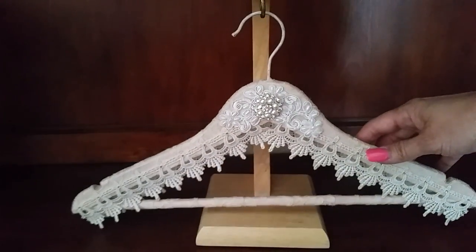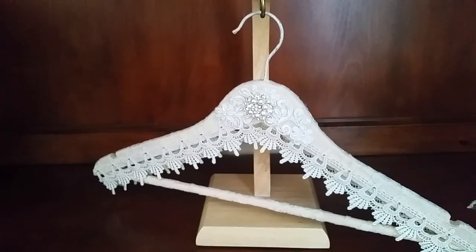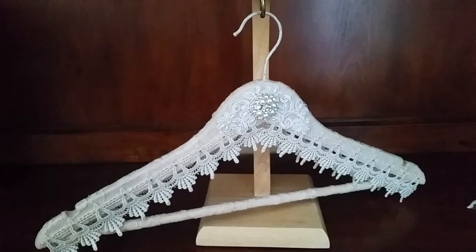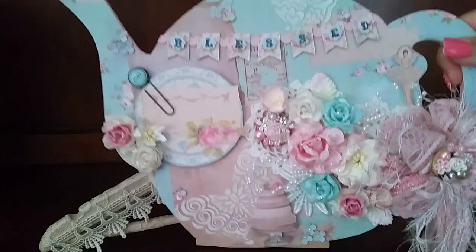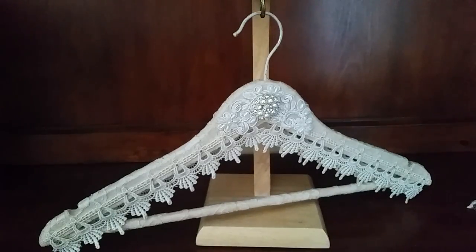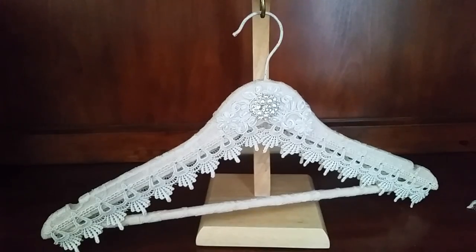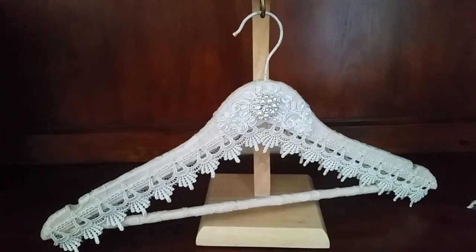This is going to hold my dear friend Donna's daughter-in-law's wedding dress, because her son is getting married this weekend. That is the beautiful hanger I made for her wedding dress and I hope she really loves it. She's doing a vintage-themed wedding — very pale peaches, creams, and light tans — so this will look beautiful holding her dress. I hope you guys enjoyed this, have an awesome week, and let me know what you think!